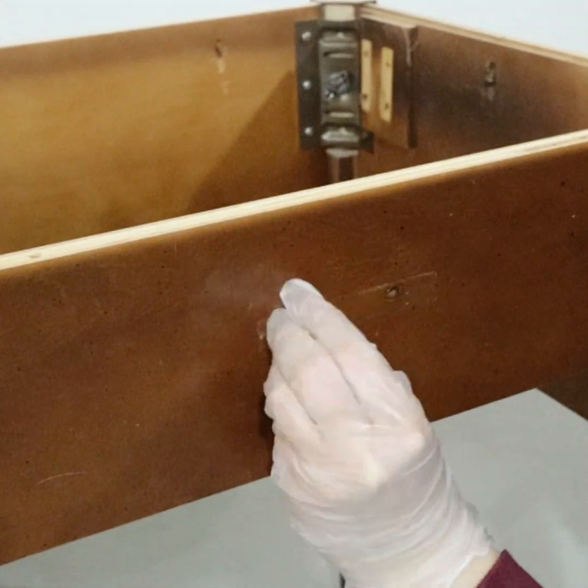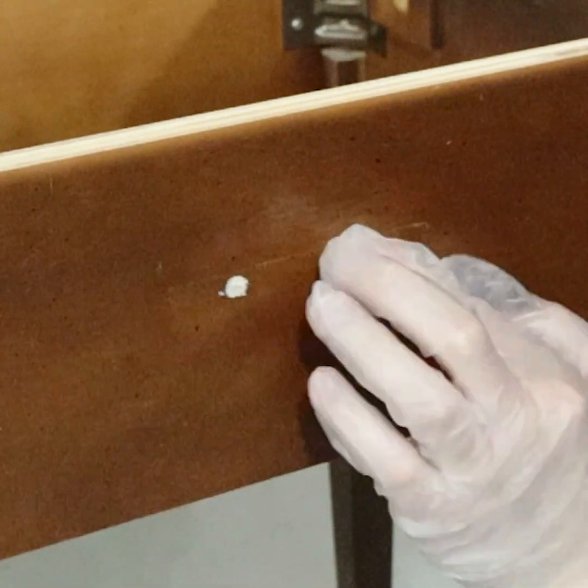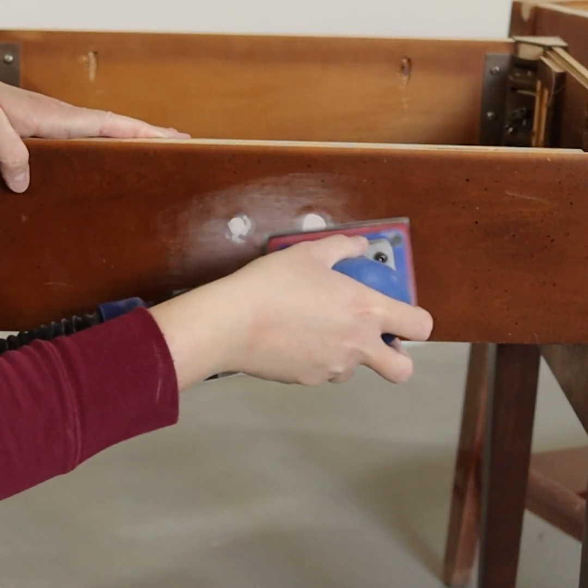Quick Wood is my favorite way to fill in old hardware holes — it dries quickly, so an hour later I was able to sand it down flush and then sand the rest of the tables lightly with 220 grit sandpaper.